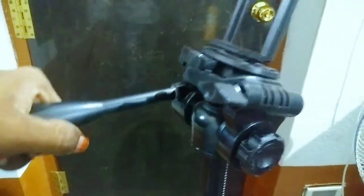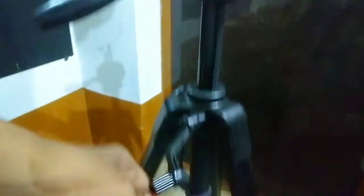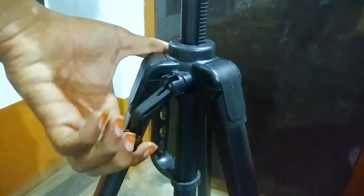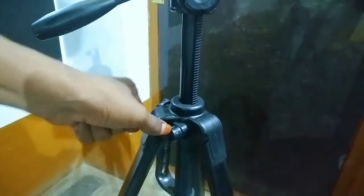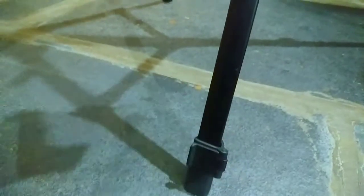Now we have to rotate the pipe. Check this one — check this one. See the different objects on the screen, we have a lot of objects here. We have a step — change this from the background.